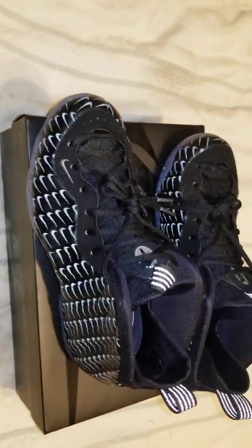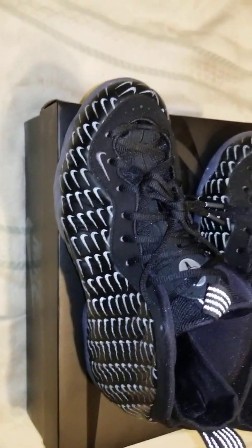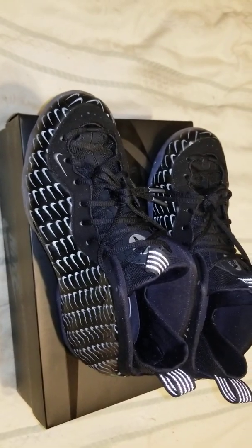Once again this is the Nike Foamposite with mini swoosh 3M reflective. Mr. Retro out.